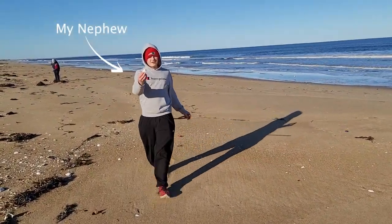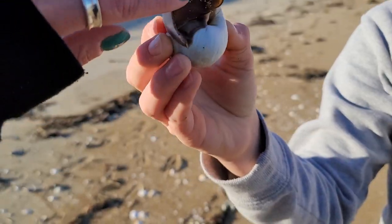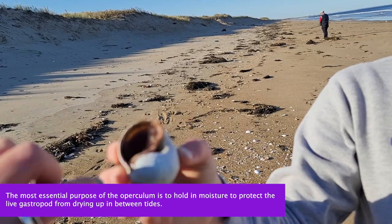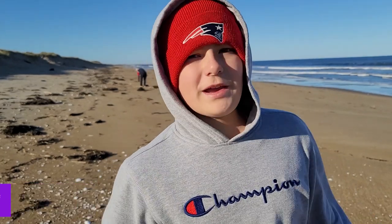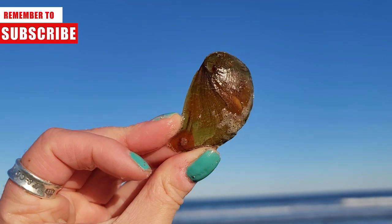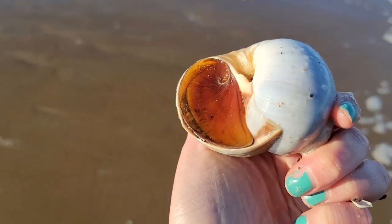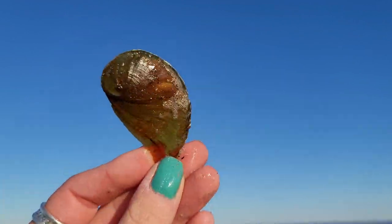We found a live snail. This is the operculum — it's like a little door that closes up inside and keeps them safe from predators. When we find anything live at the beach, we put it back in the water. The operculum is actually Latin for 'little lid,' and that is what keeps the moonsnail safe from its predators. Once it closes, it makes it very difficult for anything to get in.